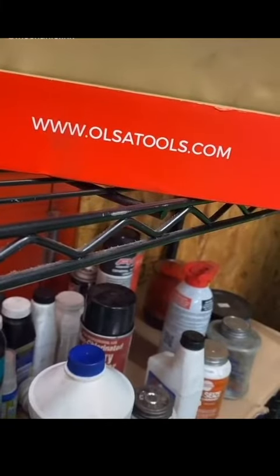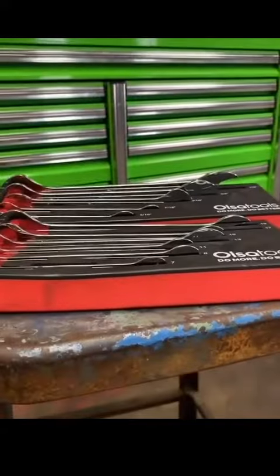Hello, it's Mechanic Link, and today we're going to be reviewing Olsa Tools from our friendly neighbors up north in Canada. I'm actually going to go out of order on this one — 10 out of 10, right off the bat. Today we're going to be reviewing these wrenches.